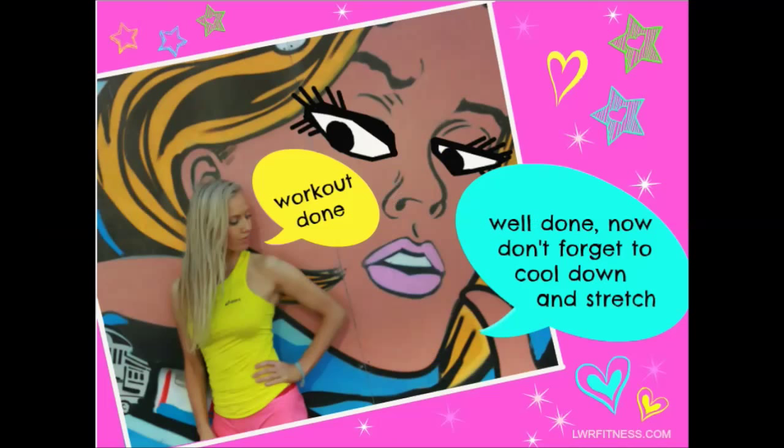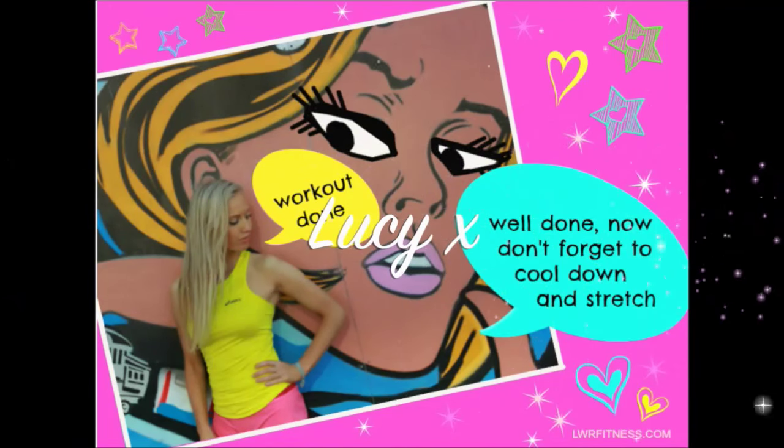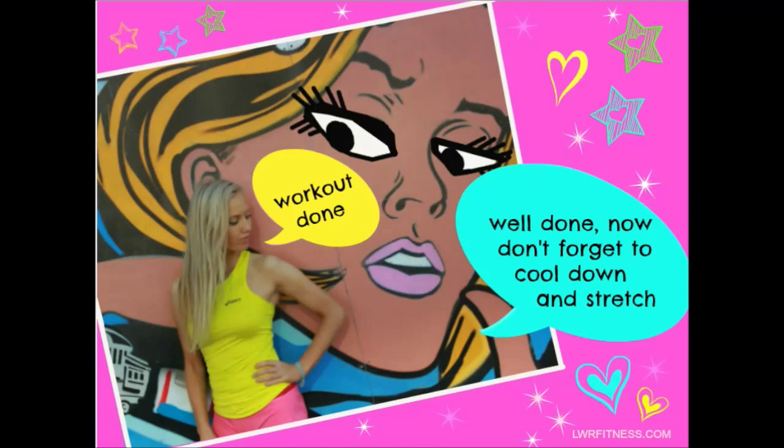The benefit of this is we've just worked every single muscle group and done 100 reps. It's really important to cool down, stretch, and grab some water. Fantastic — great job done, and you will feel amazing in your skinny jeans!